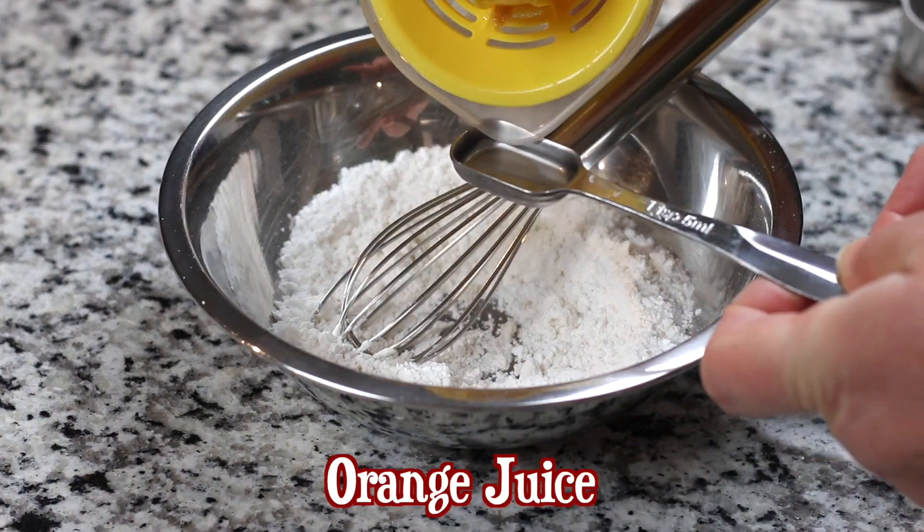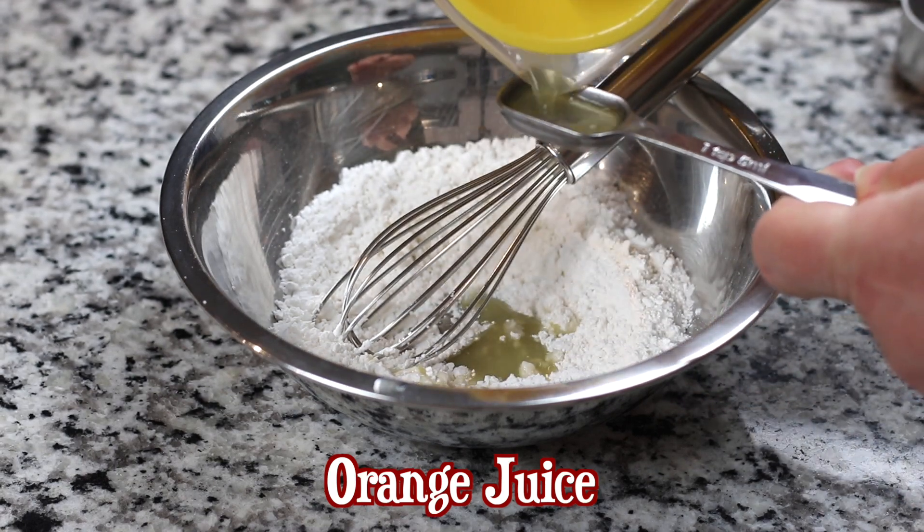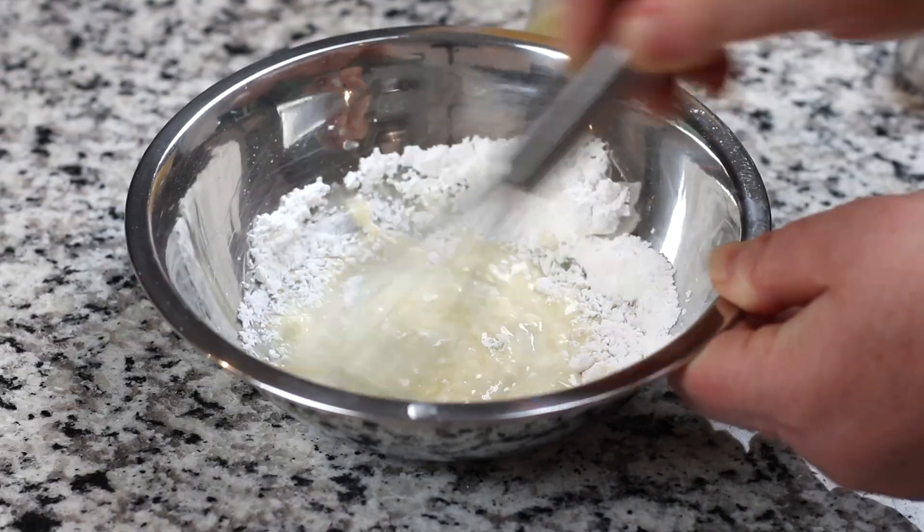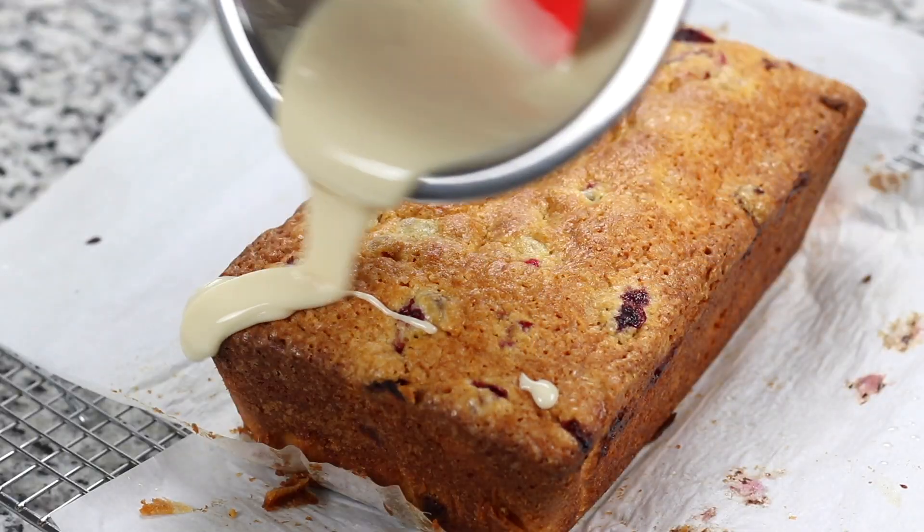One of the best ways to get a professional-looking thicker icing topping is to divide the icing ingredients in half, ice with the first half, and let the bread dry before repeating with the second half.